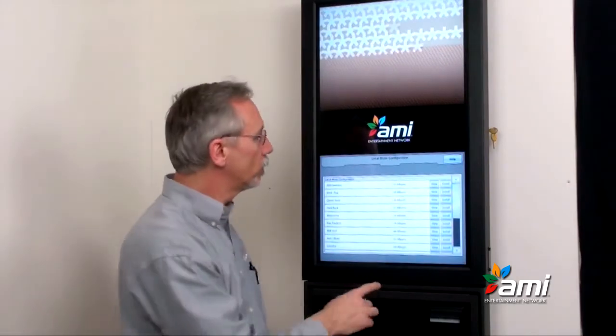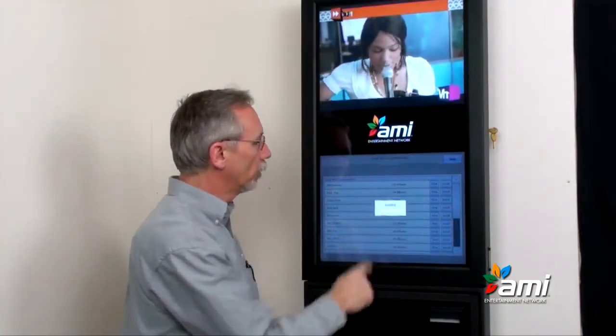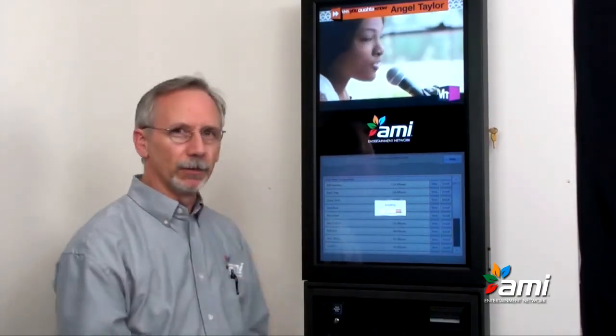Whichever one you decide to use, just tap the install button and it will install that. It takes a couple of minutes and you're all set to go.